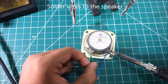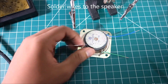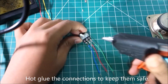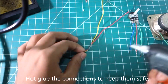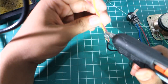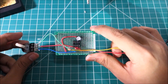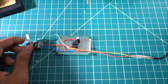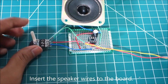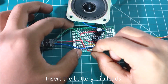Now solder the wires to the speaker. Outglue the connections to keep them safe. Insert the potentiometer and jack to the board. Insert the speaker wires to the board, and finally insert the battery clip leads to the board.